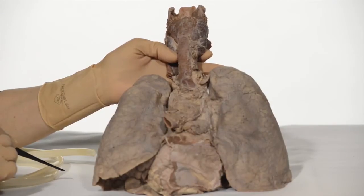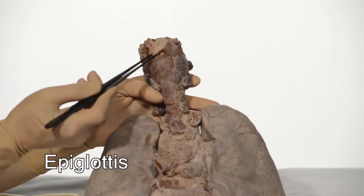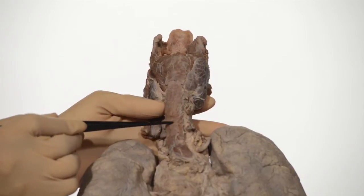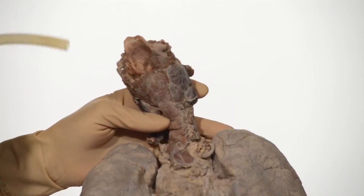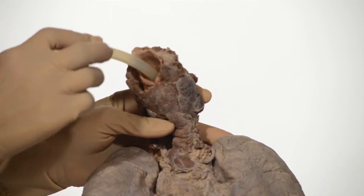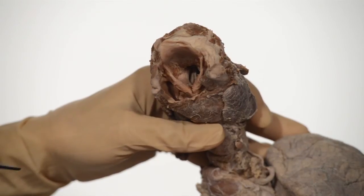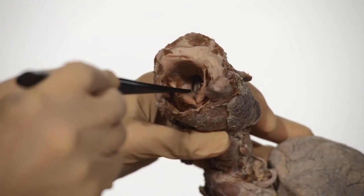We are looking at the posterior aspect of the specimen. Look at the epiglottis, which prevents food from entering into the larynx. This is the pharynx and here is the esophagus. I'm going to introduce a tube into the trachea through that opening, through the larynx, and inflate the lungs by connecting the other end of this tube to an air outlet.